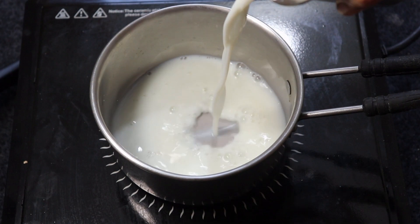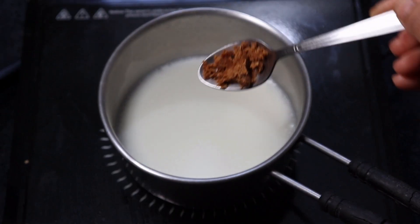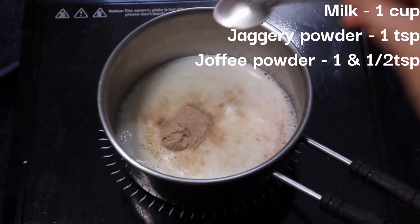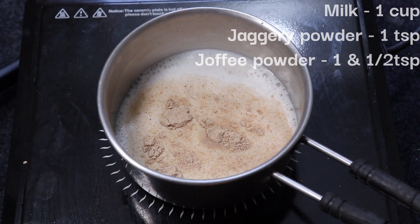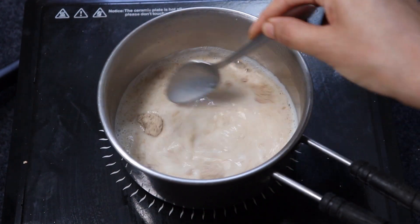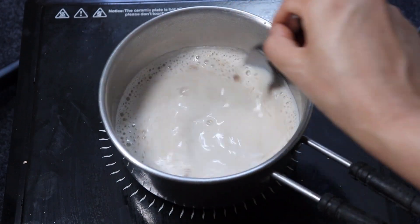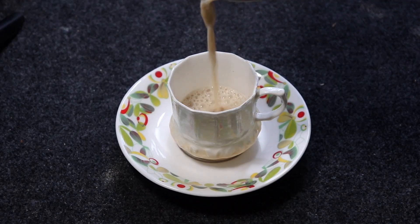Now it's time to prepare our coffee from our Joffy powder. In a saucepan, add 1 glass of milk or a milk substitute, and 1 teaspoon of jaggery powder. Add 1½ teaspoons of the prepared jackfruit seed coffee powder to the boiling milk. Allow the mixture to boil for a few minutes, ensuring the flavors are well combined. Once done, you can strain the mixture into a cup or directly have it.